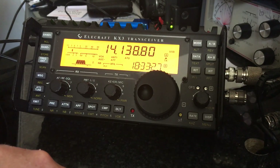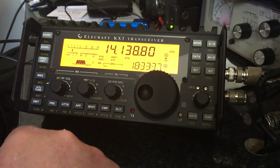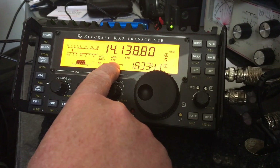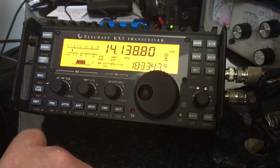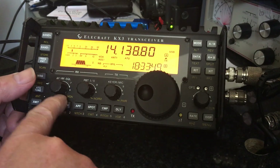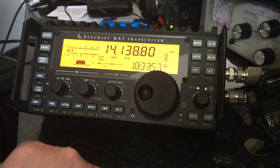The next item to check is to make sure that the attenuator isn't running, which of course you might need if you're getting very strong local signals. To switch the attenuator off — you'll see on the screen that it says ATT — press the ATTN button, and the ATT disappears. So the attenuator is now off.